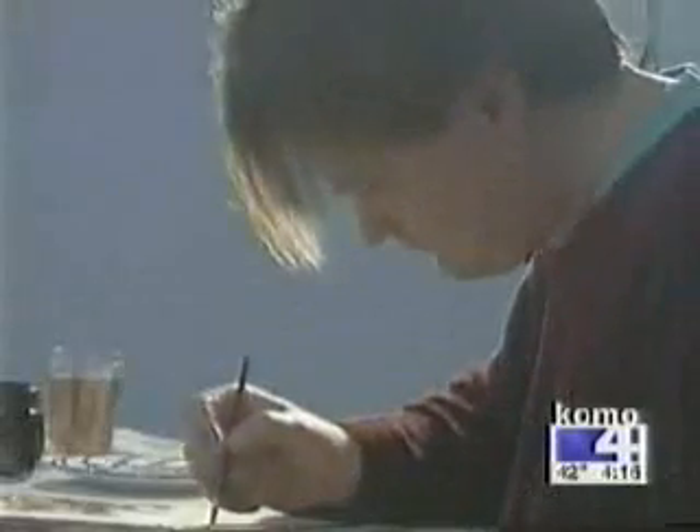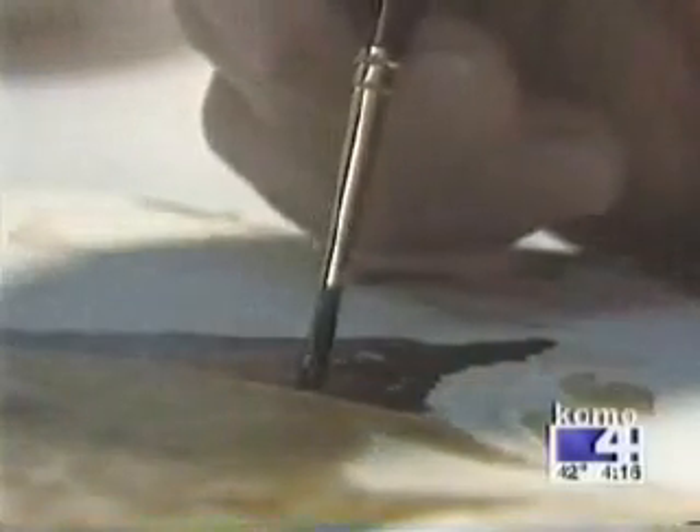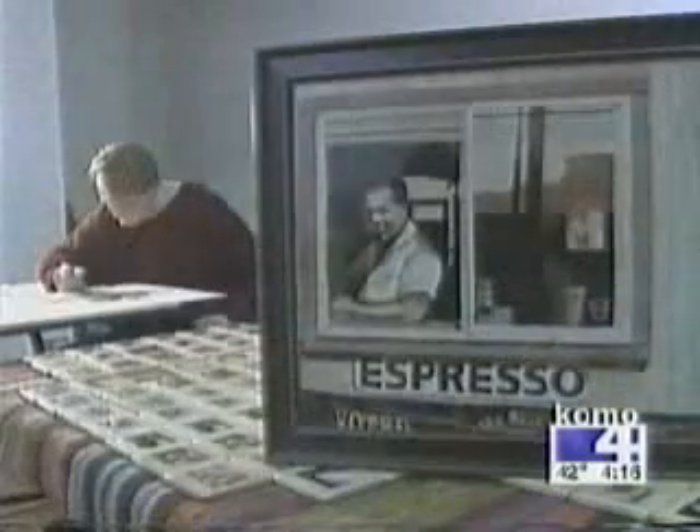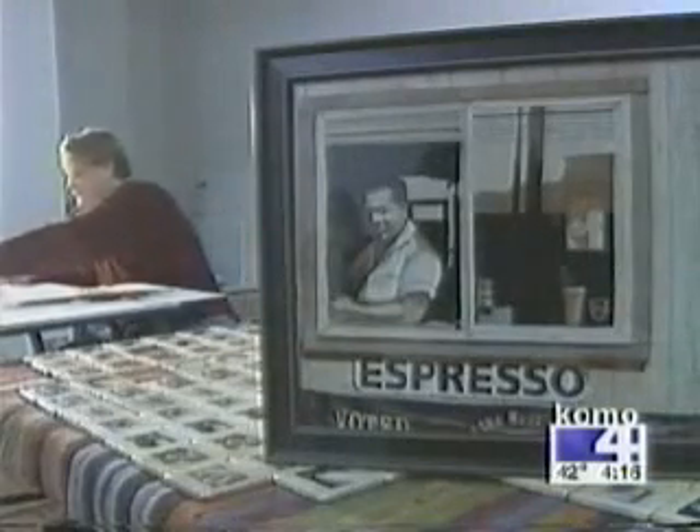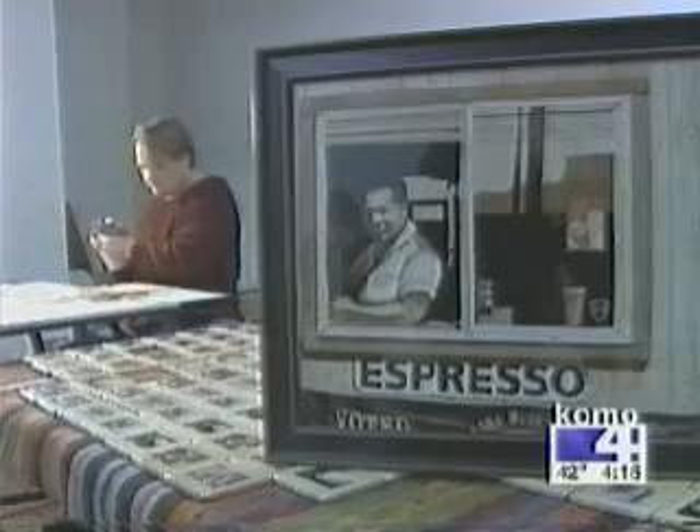Now live from the KOMO 4 newsroom, this is First News at Four. You've heard of coffeehouse art — how about just coffee art? One local artist uses coffee to create the paint for his portraits, and they're wonderful. Joining me now is that artist. Thank you for being here. It's a pleasure. These are very interesting, and the medium that you use is pretty interesting too.